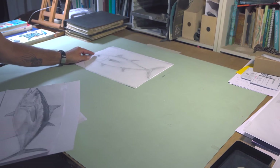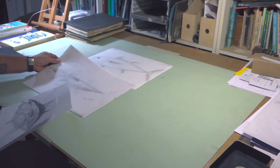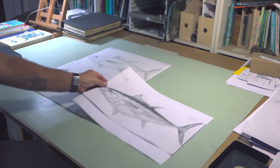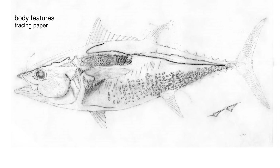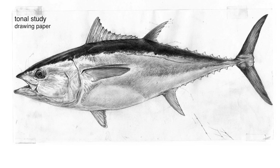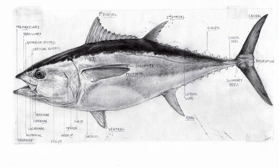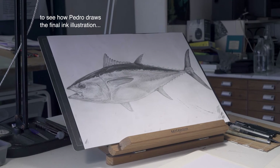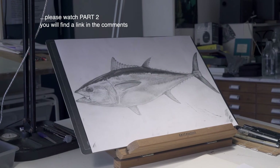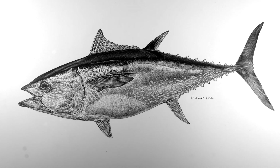Before starting to work on the final illustration, it's very important to spend a considerable amount of time working on detailed and accurate preliminary studies. It is during these studies that all the morphological features for the identification of the species are represented in their definitive forms, as well as all the tonal values for the representation of volumes and pigmentation patterns. With that done, I'll be ready to start the final illustration in pen and ink.